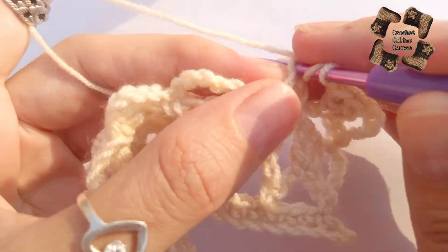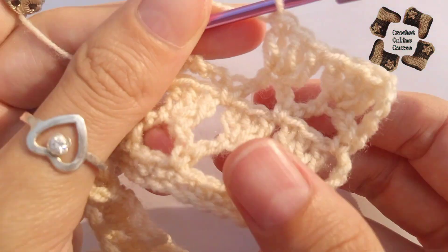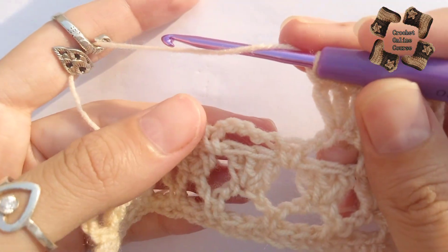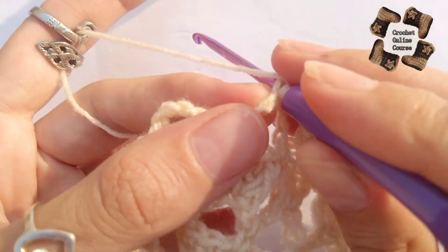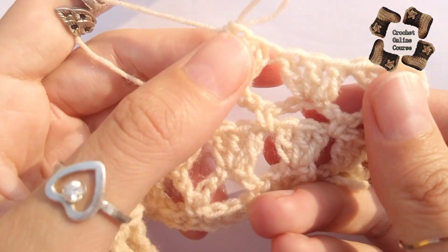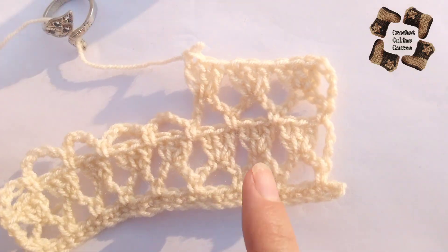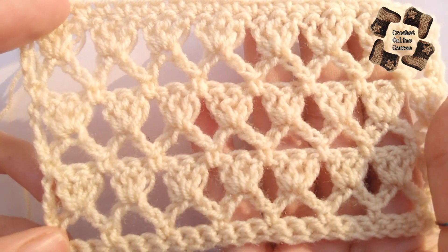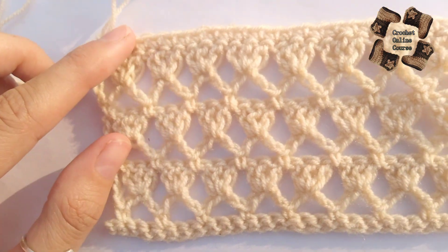I love to work in just a single color to show you the pattern clearly, but if you're making baby tops or baby jackets you can add different colors for a bright look. Here you can see the look of the pattern after a few rows — one border row plus the two repeating rows. It looks so beautiful, neat, and airy, so you can use this for summer tops or similar items.